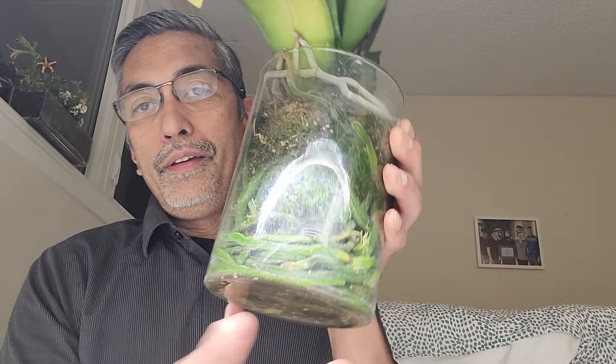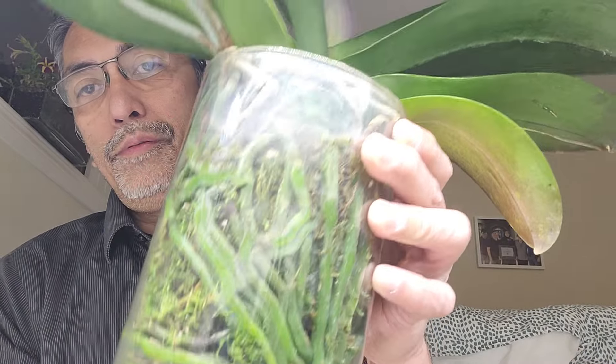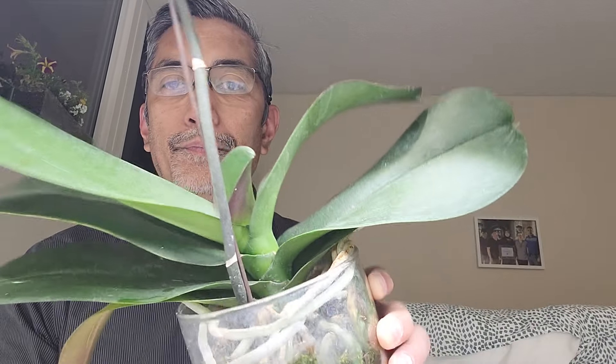As I've learned from Orchids by Alexander who was growing Phalaenopsis in glass vases — I really love the distribution of the roots here. This is a no-ID Phalaenopsis. It's pretty and it's about to bloom once again.